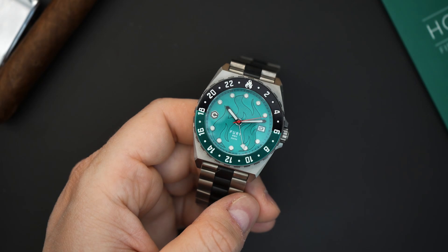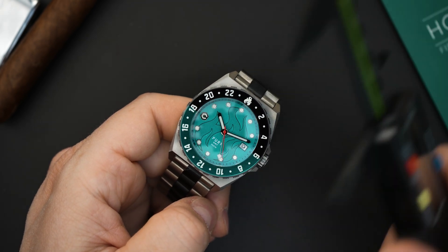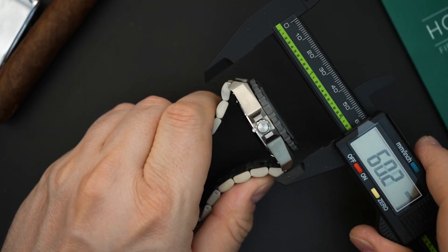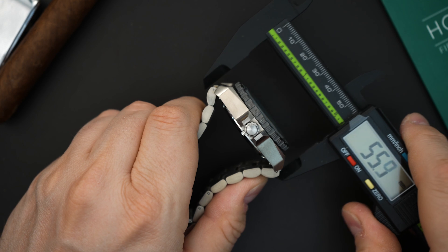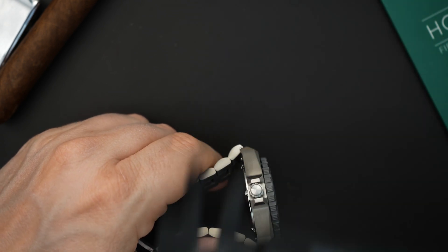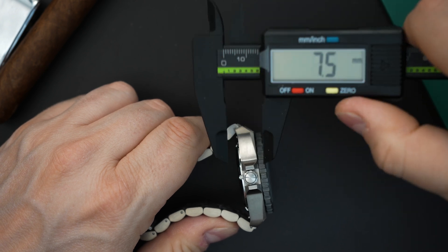Let's quickly go over dimensions. At the bezel it wears like a 41.7 millimeter — essentially a 42 millimeter watch — because the bezel basically lines up with the case. The crown guards don't really affect fitment. Lug to lug is pretty true to the case at 50.6 millimeters, and at the bracelet it's 53.9, so not that bad. It is a thick watch — you do get a domed sapphire crystal — coming in at 14.8 millimeters thick, which isn't terrible for a 300-meter diving GMT.